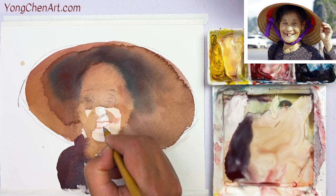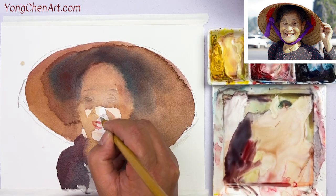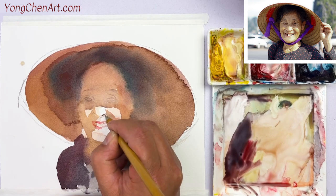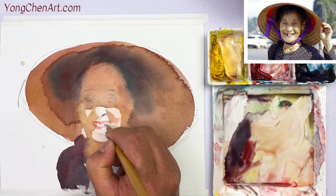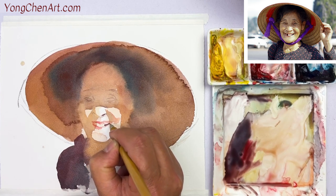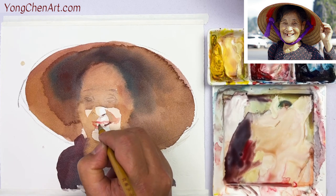Coming up over here — this is pretty light. That's good. Put that color right here. The corner of her mouth — that's good. And see this gradually getting a little bit smaller, but don't need to get onto that too quickly.